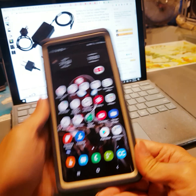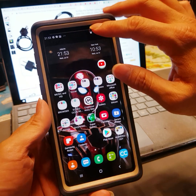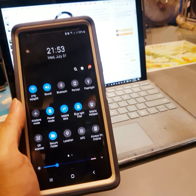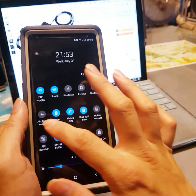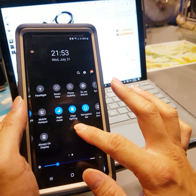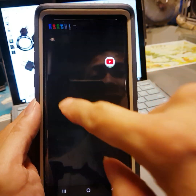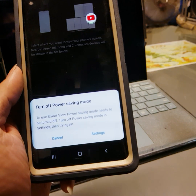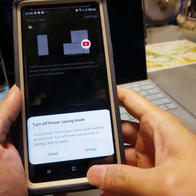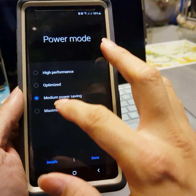The next tips and tricks I want to show you, which I think is pretty interesting, is you can put your Note 9 onto the television. How do you do this? First, you have to change the power mode. Basically you have to go to Smart View. If you click Smart View it will say you have to turn off power saving. I was using low power mode so I have to change it. Go to here and then go to Optimize.